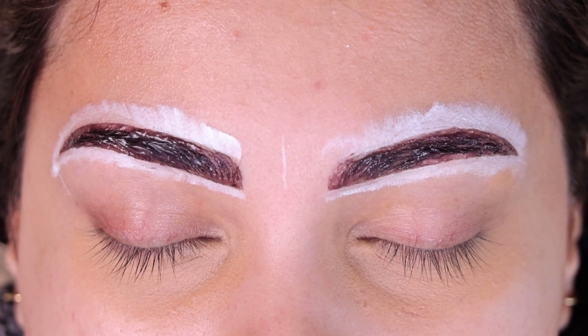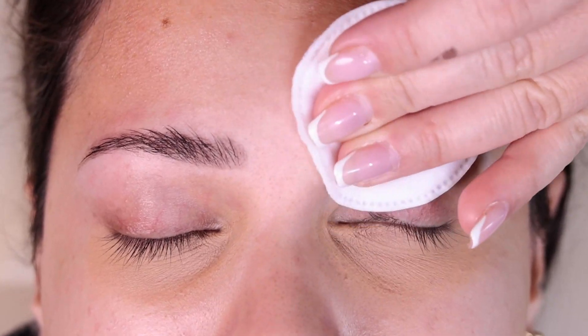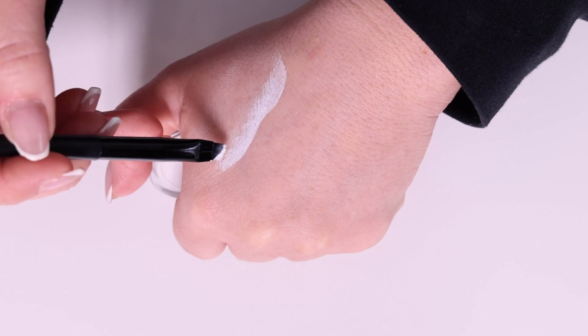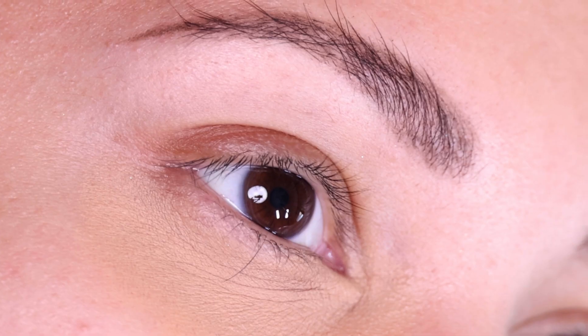It's so easy to remove and make any corrections. Also, every white brow paste kit comes with a specially crafted brush designed to enhance the paste application during each stroke, ensuring each stroke is as smooth as the last one.